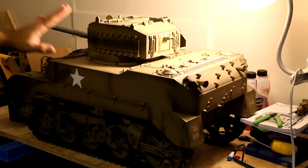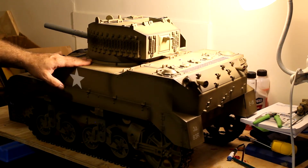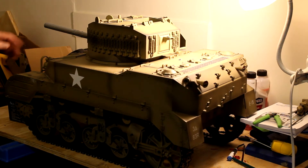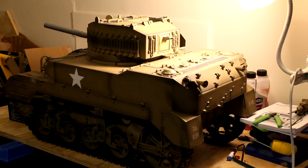What you see in front of me I got off Facebook Marketplace. It is an M5 Stuart 1.6 scale RC tank — it's World War II. It's missing some things, it's not a hundred percent perfect like you would get if you bought a brand new one. It's missing the turret, which I may print one out, and it's missing the radio and the charger.